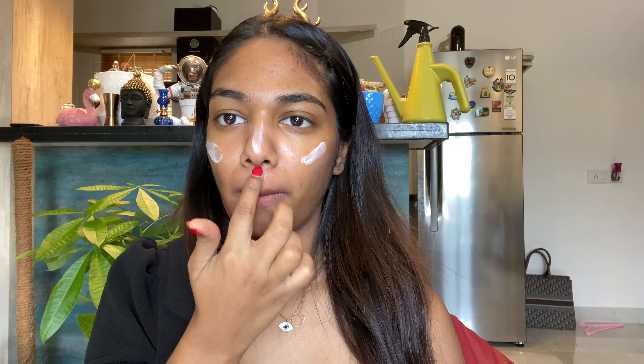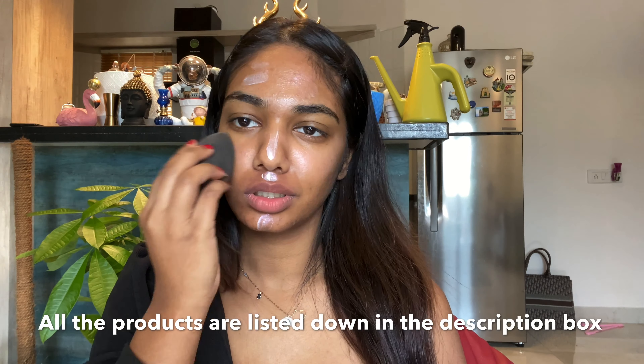I'm applying it all over my face. Now I'm taking my matte strobe cream in the shade Pink Light and applying it on all points of my face — cheeks, forehead, nose, cupid's bow — and now I'm blending it all over to give that nice glowy look.